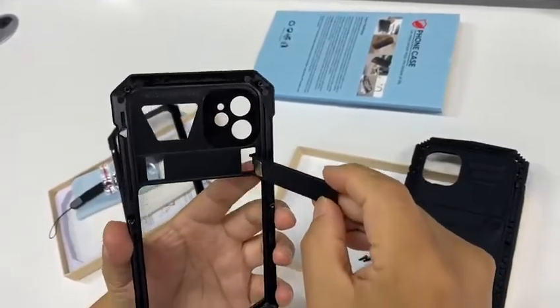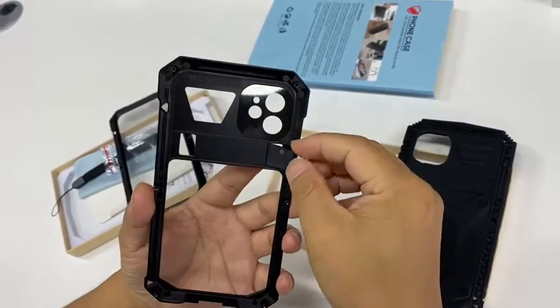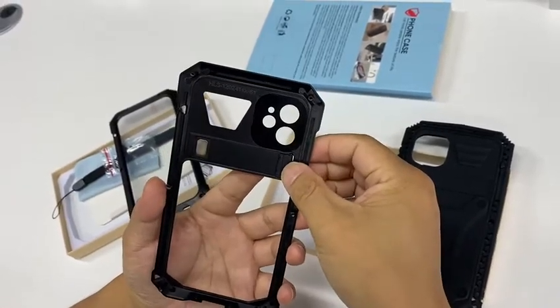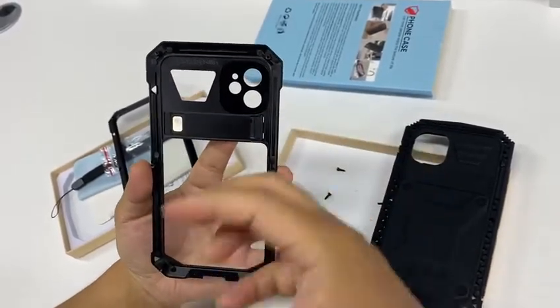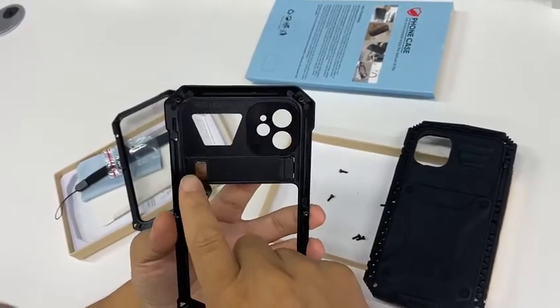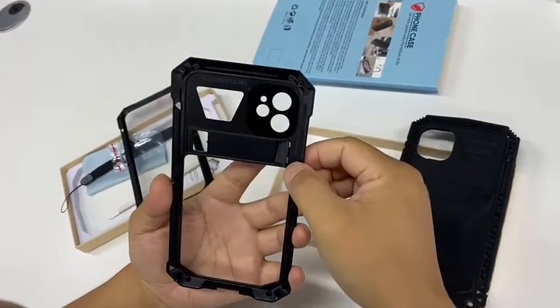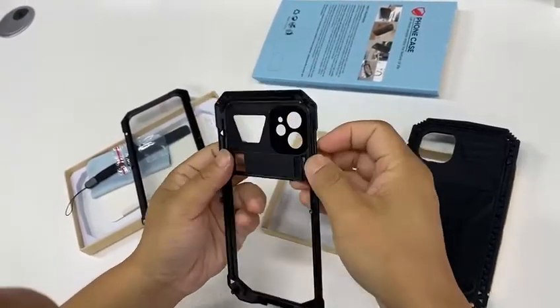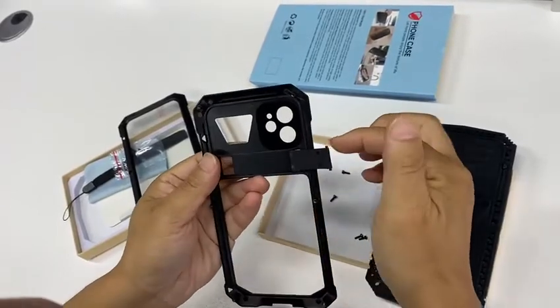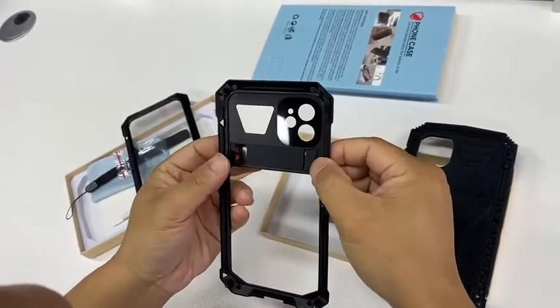Make the kickstand go through the hole from the inner side, like this. You must pay attention that the magnet piece must be facing your hand, and there are two connectors — please make sure that they will be put into the slot properly.